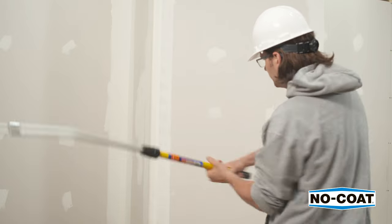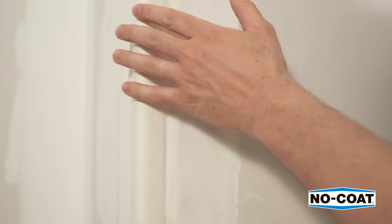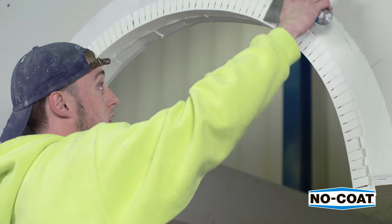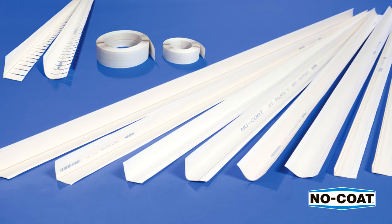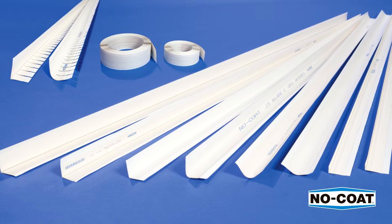No-Coat is the toughest drywall corner in the industry and will take abuse where traditional corner beads would fail. Achieving professional results is fast and simple with No-Coat. No-Coat is available in a variety of profiles and lengths in both flexible corners and sticks.